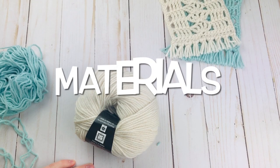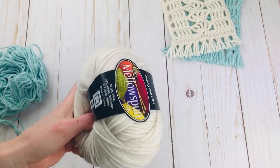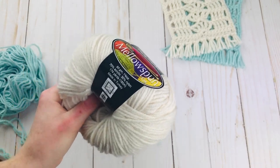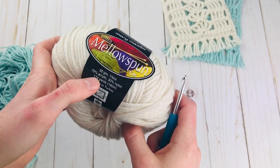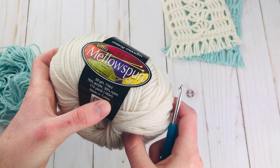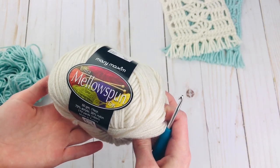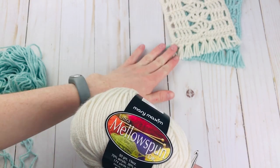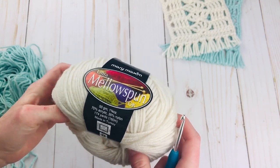To get started with these mug rugs there's just a few materials you're gonna need. You're gonna need some DK weight yarn. I am using Mary Maxim Mellow Spun. This is a really pretty and soft DK weight, just made out of acrylic — 70% acrylic and 30% nylon. The link to this will be below. If you don't have this you can use other DK weight yarn, and I'm sure you could use worsted weight yarn as well. Your coasters might just turn out a little bit bigger, a tiny bit bulkier than if you're using DK weight.